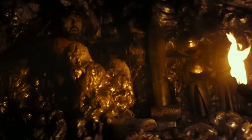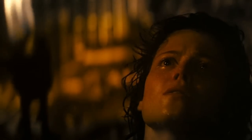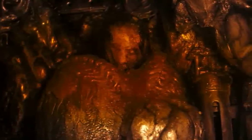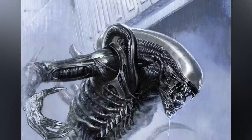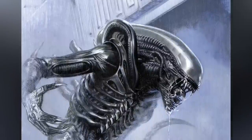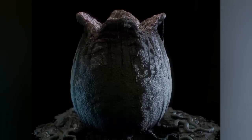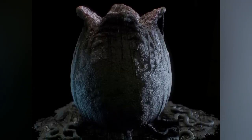In the absence of a hive, a lone xenomorph drone captures unsuspecting victims and encases their bodies in a self-produced resin. This resin acts as a catalyst, subjecting the captives to a mixture of mutating enzymes and growth hormones. Gradually, the captive's physical form undergoes transformation, adopting the characteristics of an ovomorph. The resin is expelled from the barb of the drone's tail, enveloping the host, leading to the eventual development of an ovomorph containing an active facehugger. This transformation spans approximately 24 to 36 hours, and serves as a survival mechanism for drones that lack a hive or queen.